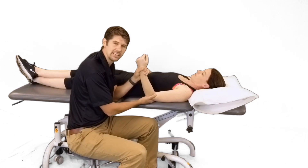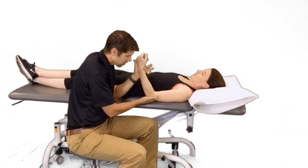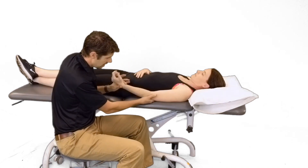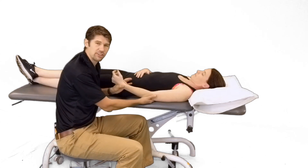Our elbow is pretty important for feeding, dressing, and grooming. So the primary goal is to get as much extension as possible, especially past that 30 degrees mark.